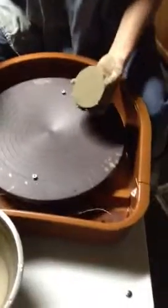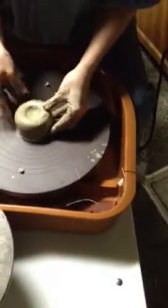All right. Now kind of spin it. Go ahead and spin it and see if you can find a good center. You mean... I thought you meant put it on here. Well, it doesn't really matter, I don't guess.